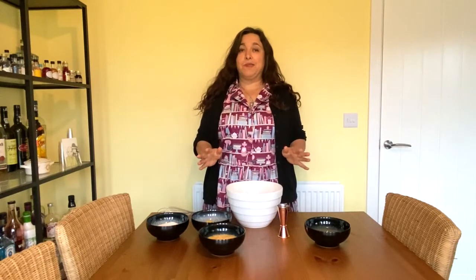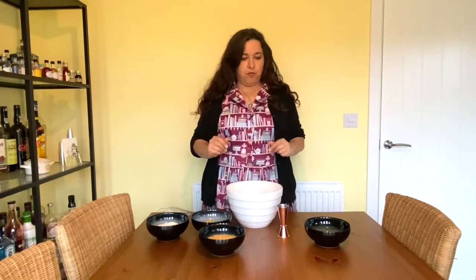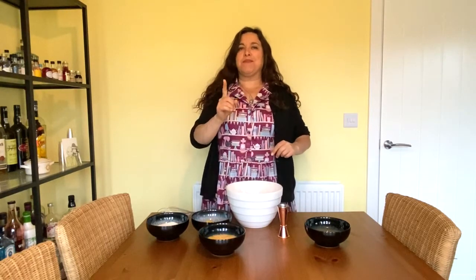It's a really easy recipe — if I can follow it, anybody can. All we're going to do is put everything in here together, and if you can operate a microwave in one-minute spurts, that's all we're going to need to do.